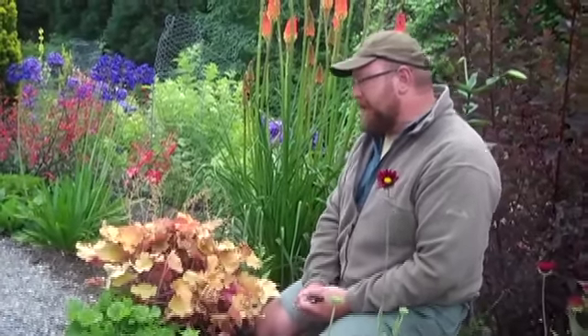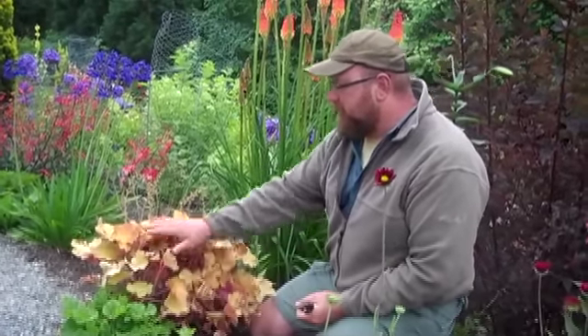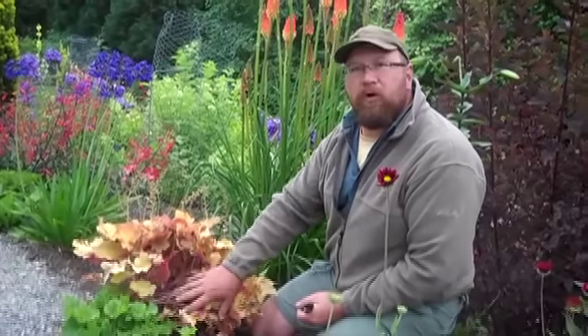Hello again. Here we are in the Northwest Perennial Alliance border. We had a request from Peggy asking about her heucheras and how to cut them back. So today we found a suitable victim, though not terribly overgrown, that we can work on.